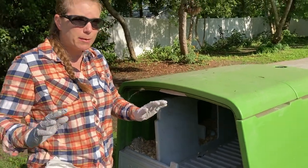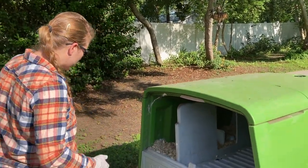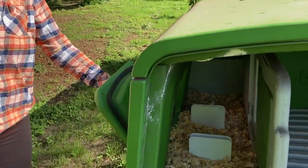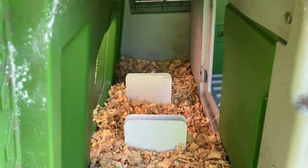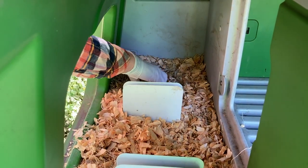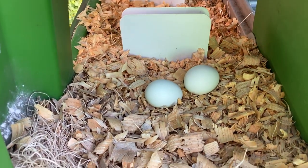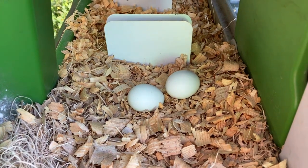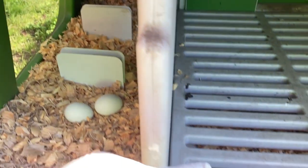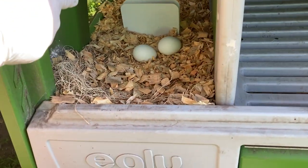I have not had a problem with poop on my eggs. And if you look over here at the coop, you can see — oh look, I have two eggs in there. Here's an egg, here's an egg. There's no poop on them. It's very clean in here. So despite the roosting bars being right here, the actual nesting box stays pretty clean.